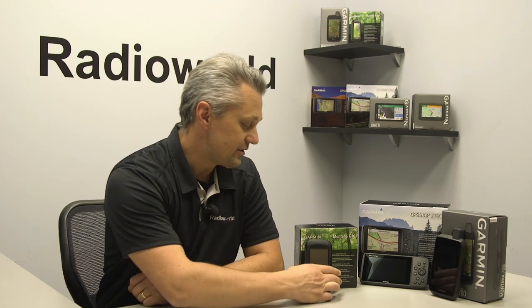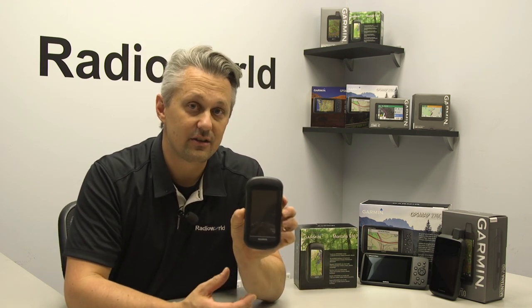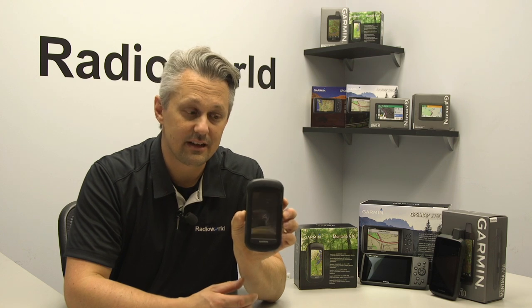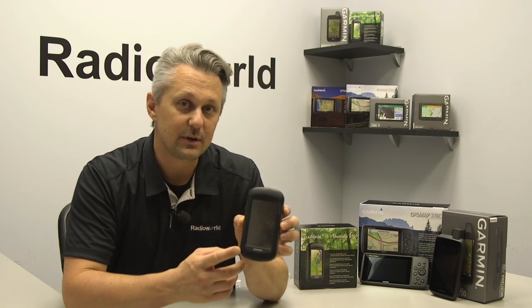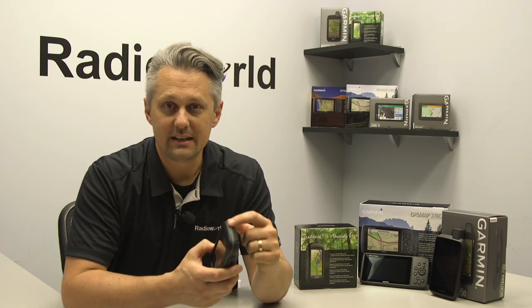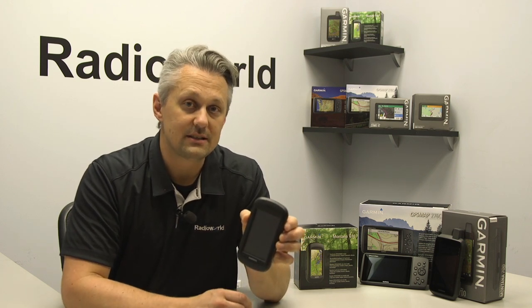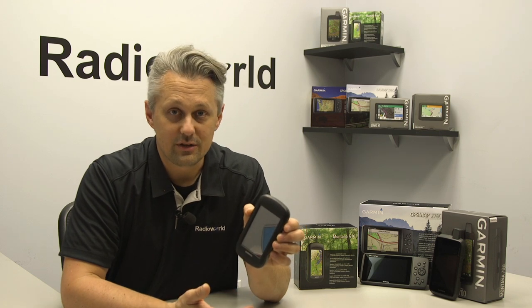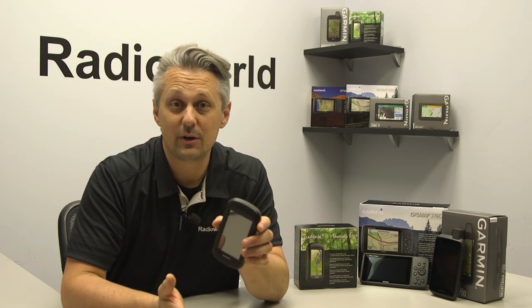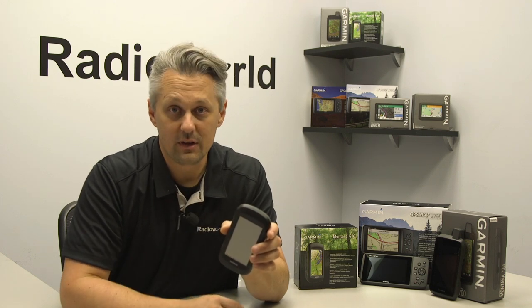The units I'm going to start with are the Montana 610 and 680. These units have been around for quite a while and are being phased out as the new 700 and 750 series becomes available. The difference between the 610 and the 680 is the colored ring around the edge — the 680 is orange, the 610 is green — and there's also an 8-megapixel camera on the 680. Other than that, those are the only two differences, so unless you want a camera or have a color preference, there's really no reason to go to the 680.